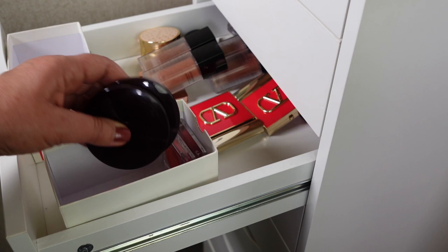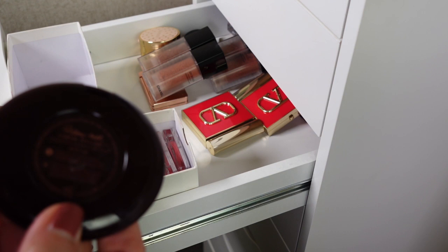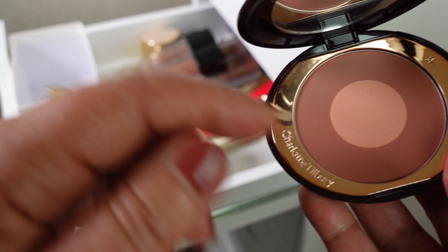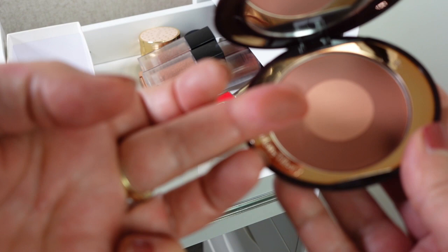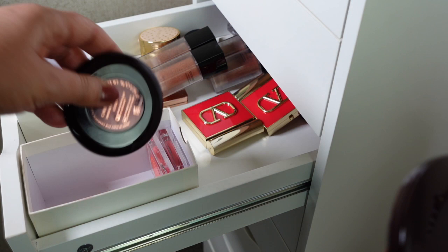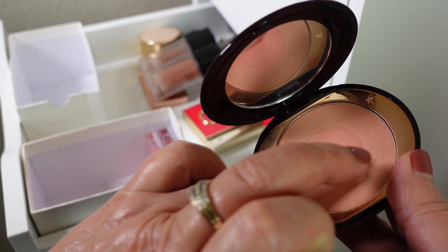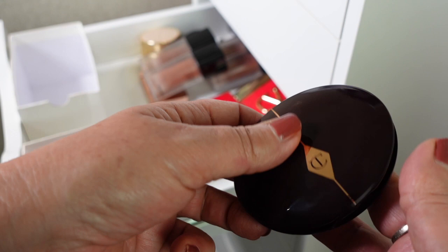Next I've got some Charlotte Tilbury ones. The first is Pillow Talk Cheek to Chic in the Intense shade — really lovely. When I use it I just swirl my brush around to get both of the colours. It's not that old, so I will be holding on to this. The second is Cheek to Chic in Ecstasy. I haven't reached for these in quite a while. This one is more sheer but it's a really, really beautiful shade — very, very soft. So I'll be holding on to both of these.